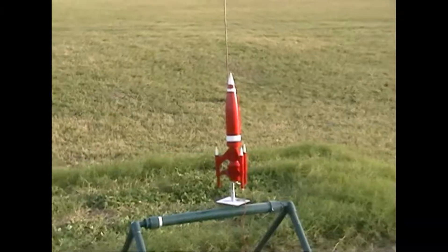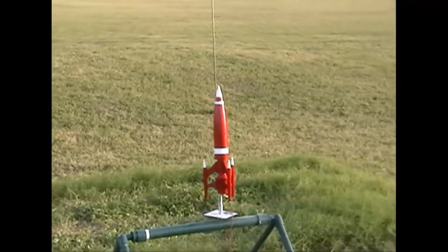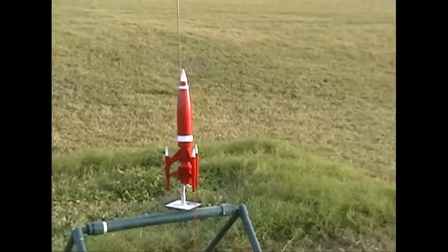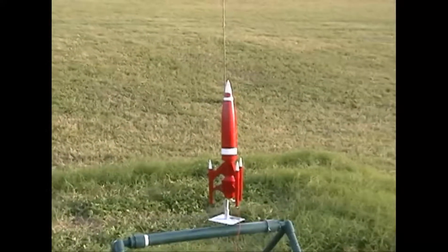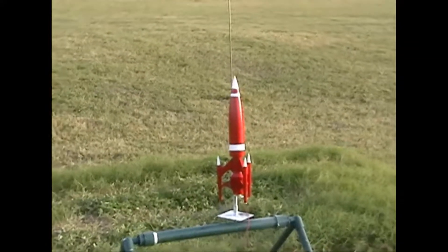Okay, this is the fourth launch of my Red Spike for the EMRR Design the Spaceship Contest. This one's on a D12-3. I'm a little nervous about this one because it's been a little nose-heavy on the C11s, but we'll see what happens on this one.